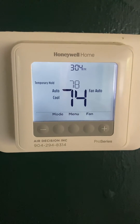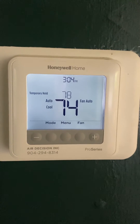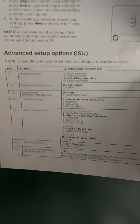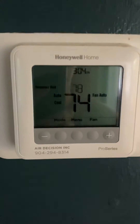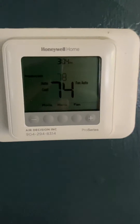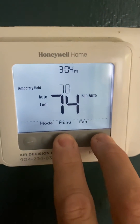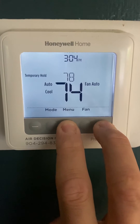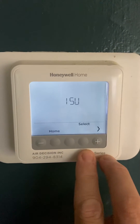I'm doing this because of how much of a pain it was to program this thing — had to read the manual, which I'll probably link. This is about setting upper and lower limits on your Honeywell home thermostat. To do that, hold the plus and the middle button for five seconds to get into the ISU menu.